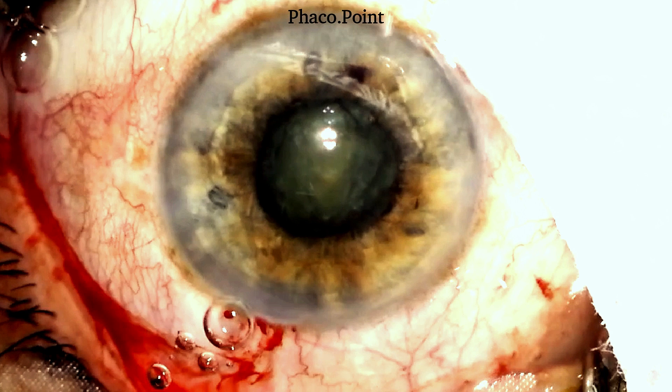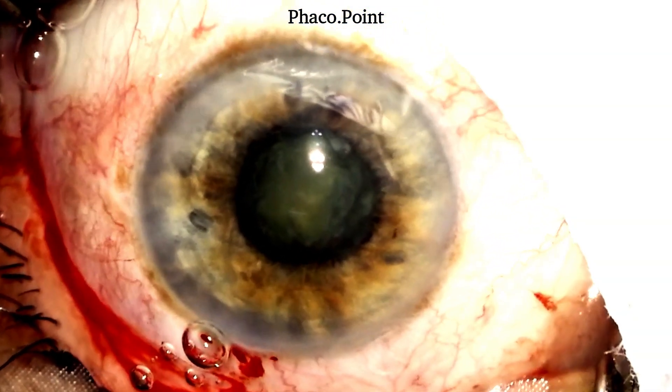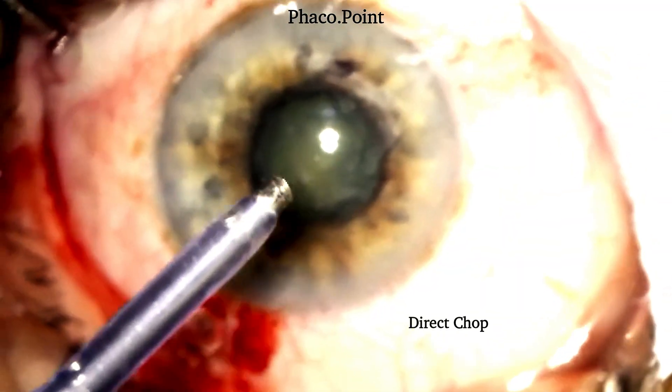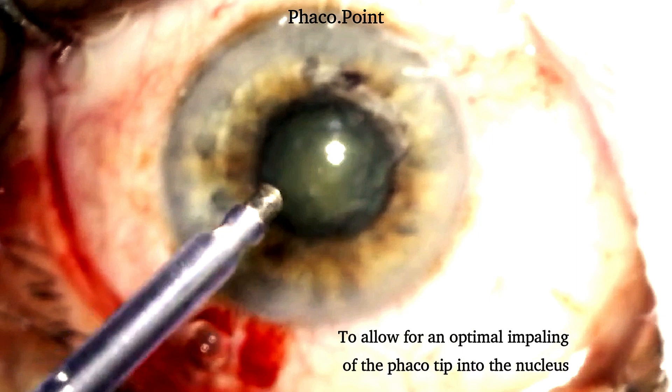Let's watch the surgery and understand the principles of nucleus management in a patient with a small pupil. Whilst attempting nucleus management in a pupil this small, the only technique that's likely to work is the technique of a direct chop. It's important to have adequate exposure of the tip to be able to impale the nucleus adequately.